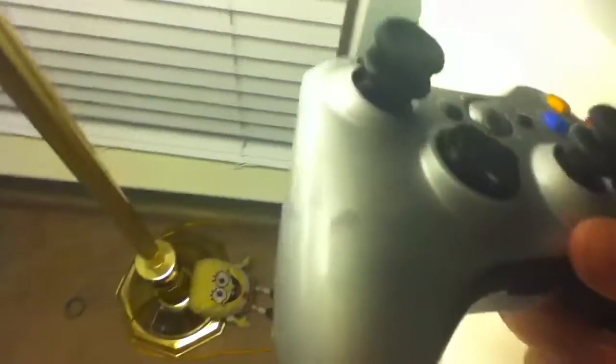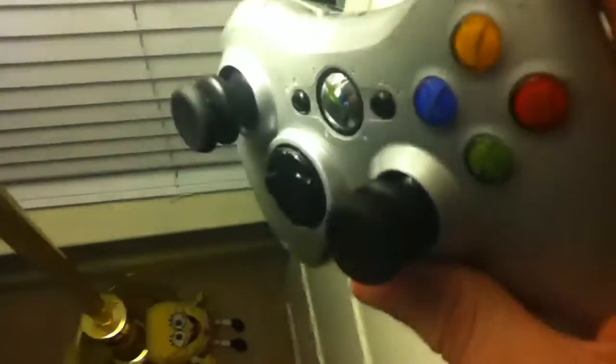It's supposed to be chrome. It's actually got some finger marks on it because I touched it too early. My FPS freaks are on there.